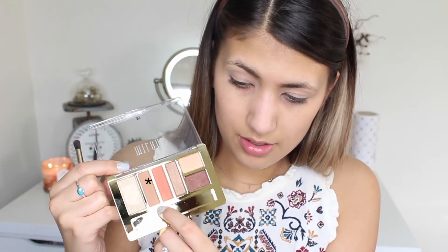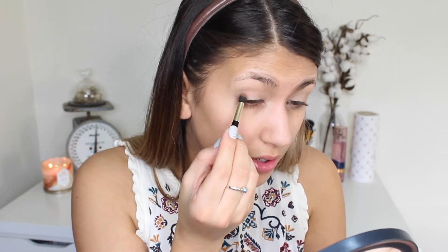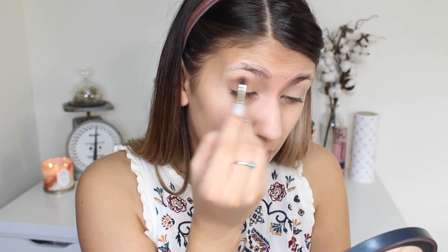I'm going to go in with this palette using the brush that came with it — there's a fluffy brush and on the other side a little blending brush. The eyeshadows don't individually have names. I'm going to go in with this shade for my crease — it's a little bit darker but that's okay. Just take that in the crease. I like to do swirling motions but also windshield wiper motions, and really blend that in.